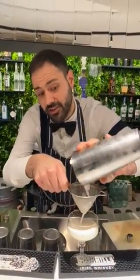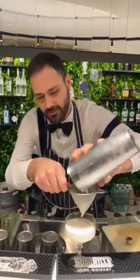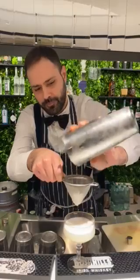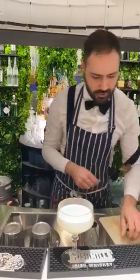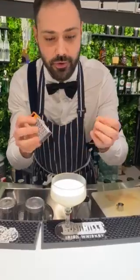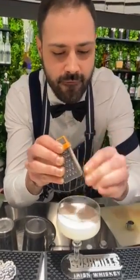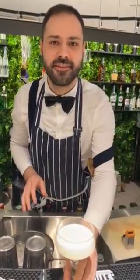I found this glass at an auction and it's a really old one — traditional with a golden rim on the top. And for the top, I will grind a little bit with my mini grinder. All right, this is it. Thank you.